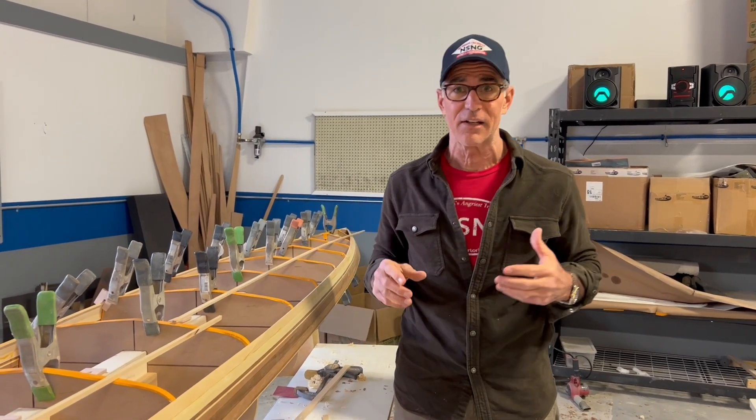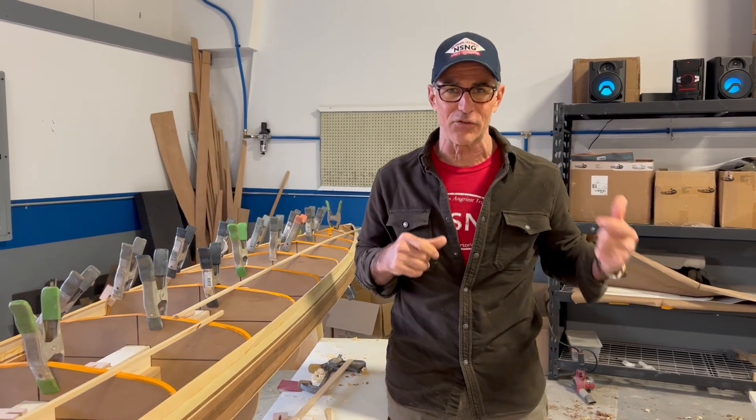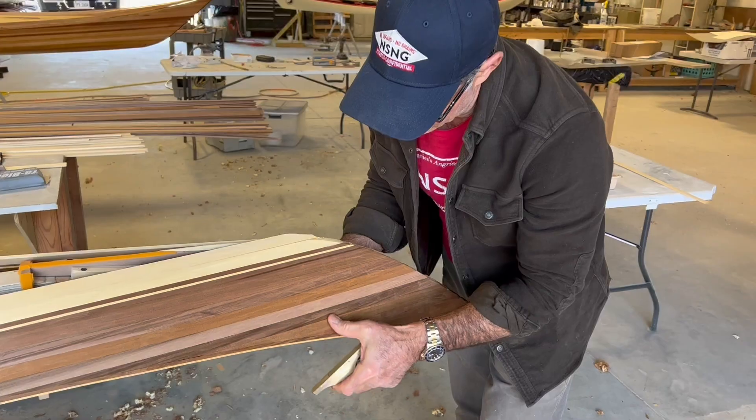I want to thank Joey Shotta for loaning me his shop and his expertise — you saw him last week in a video and he'll be in more videos later on. Thank you to everyone over at Turning Point Boat Works; couldn't do it without you. See you next week.